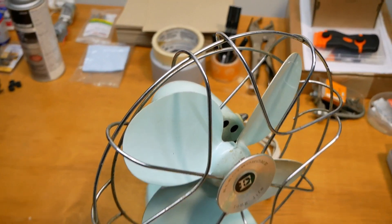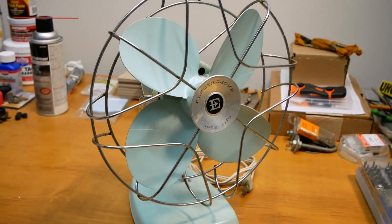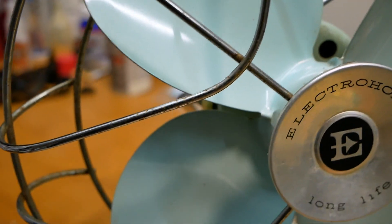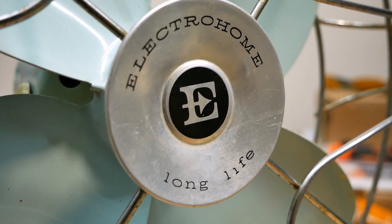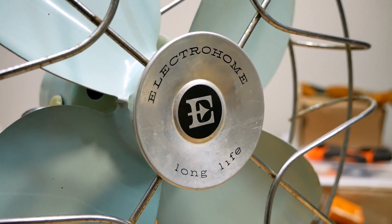I haven't even cleaned this fan yet, but check out how clean it is already. Just a little bit of dust in the nooks and crannies, and I'm sure the motor housing has some dust in it, but on the exterior it's quite nice. The paint still has a good shine to it. The chrome is still shining. It's got a neat looking badge there — kind of minimalistic, but still pretty nice.